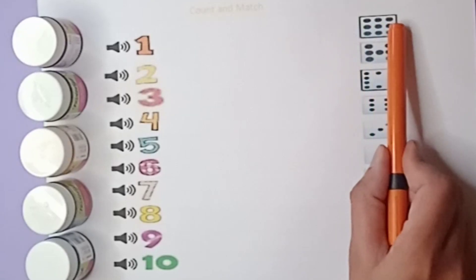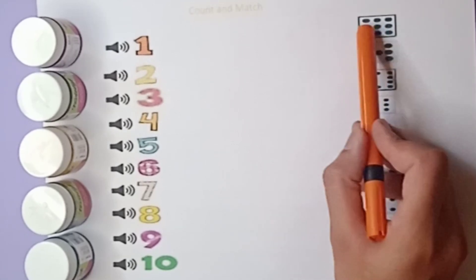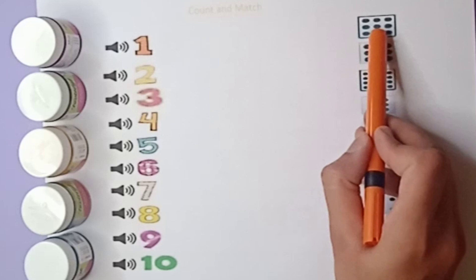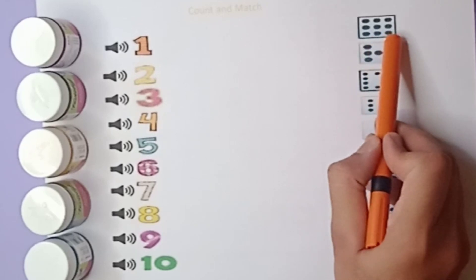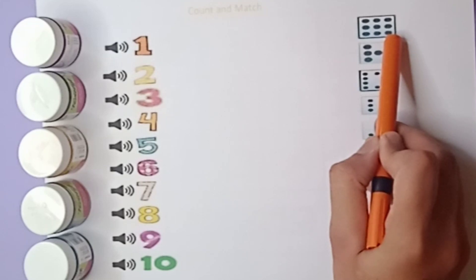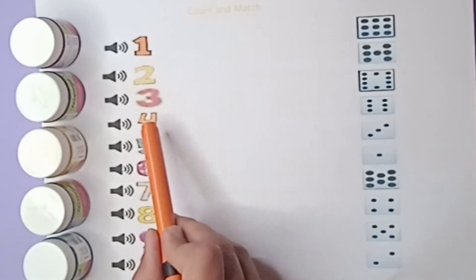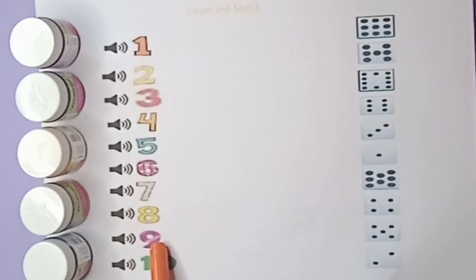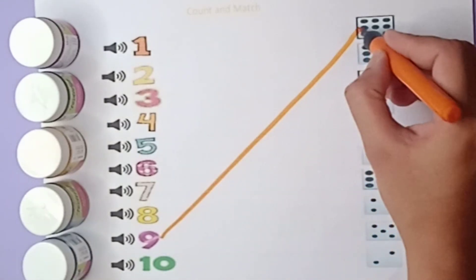We have to count the beads first and match with the numbers. Let's count the beads: one, two, three, four, five, six, seven, eight, nine. There are nine beads. Where is the number nine? Let's find out: one, two, three, four, five, six, seven, eight, nine — this one is nine. Match with this nine number, like this.